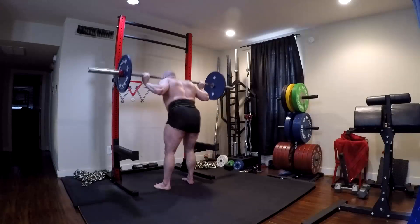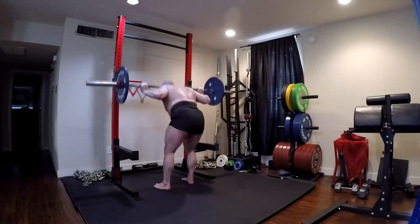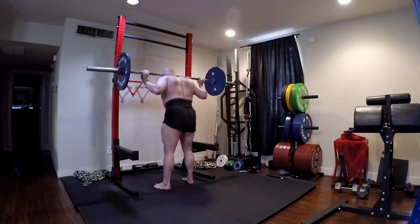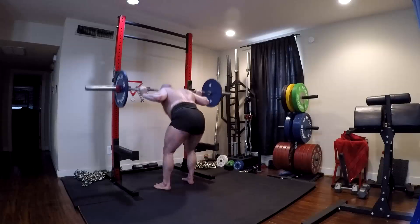Fifteens and twenties — a lot of movements really lend themselves well to that. Good mornings are a perfect example. You'll see me doing pin laborers here for fifteens in this video. Getting up into higher reps, people would say that's a lot of volume and it won't give growth — but if you take them close to failure, it does.